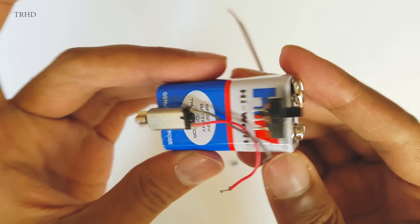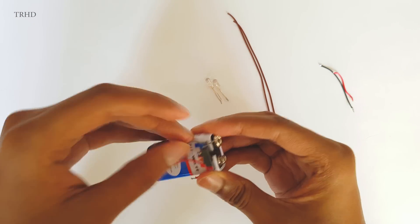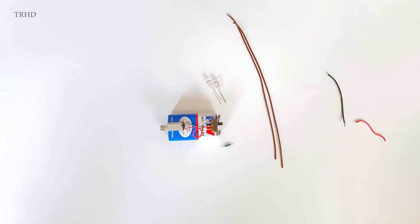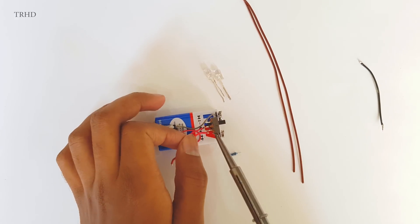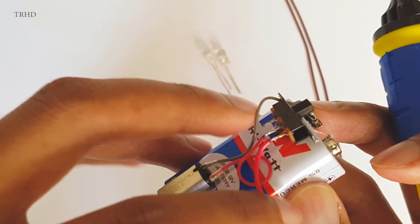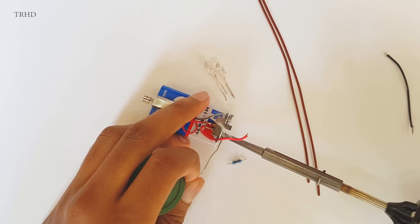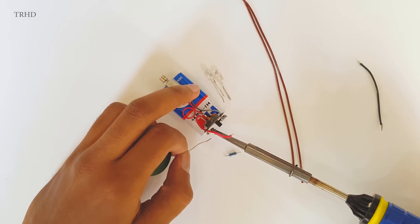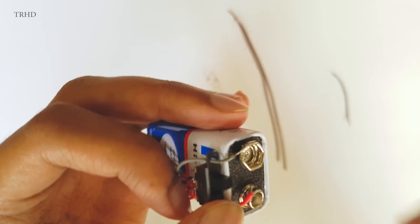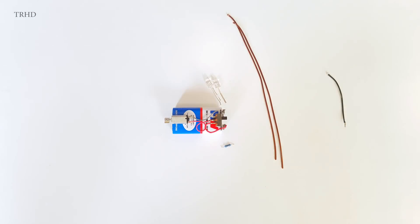Now we need to solder the wires of the vibration motor. Solder the negative wire of the motor to the negative terminal of the battery, and the red wire of the vibration motor to the center pole of the switch. Now use a piece of wire, solder it to the other end of the switch, and solder the other end of the wire to the positive terminal of the battery. The vibration motor has been soldered to the switch and the battery.